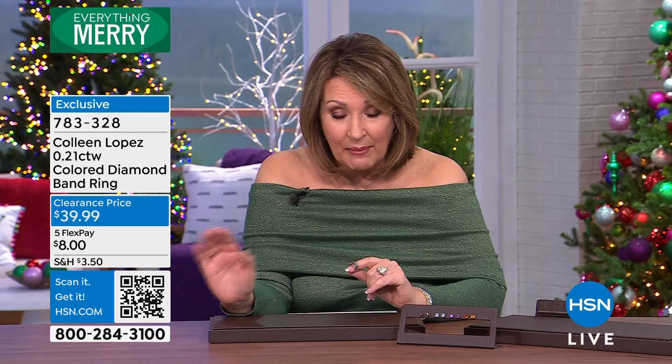I do too — I love that. So if you're ordering this, we don't have much left, but you are getting a blowout price — $8 on flex pay with five flexible payments. Those will be expiring tonight at midnight, by the way. And there's your item.